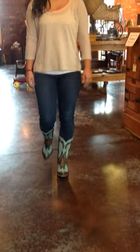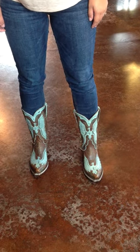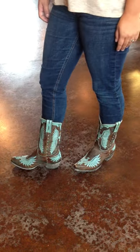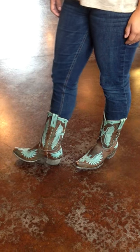Hey guys, this is Lauren with River Trail in North Carolina, and Sarah has on the Old Gringo Eagle Aqua Boots. These are really cute. It's a dark chocolate brown leather with the aqua overlay of the eagle designs, and it's got cute little braided piping up the sides.